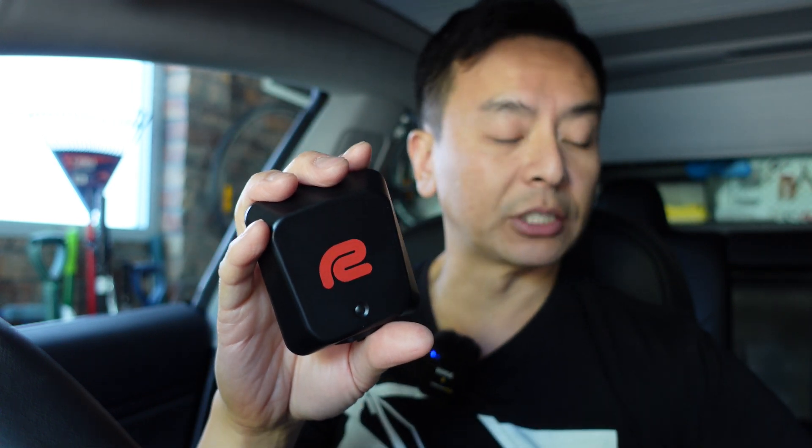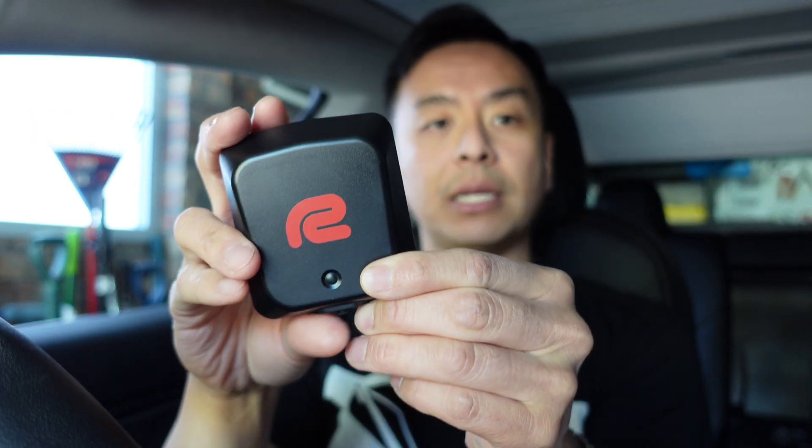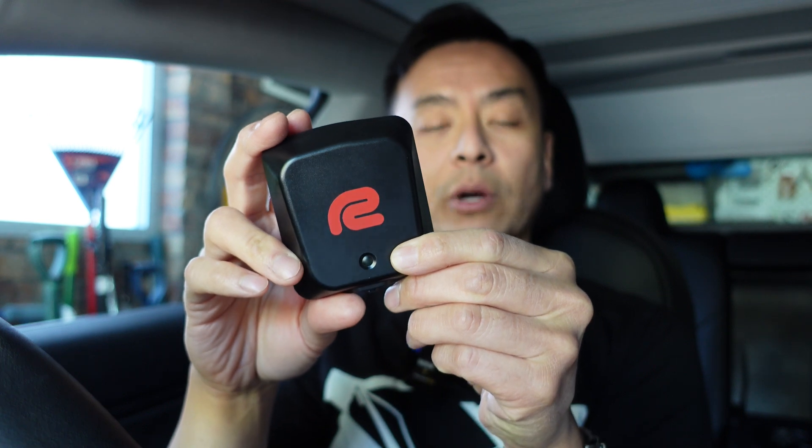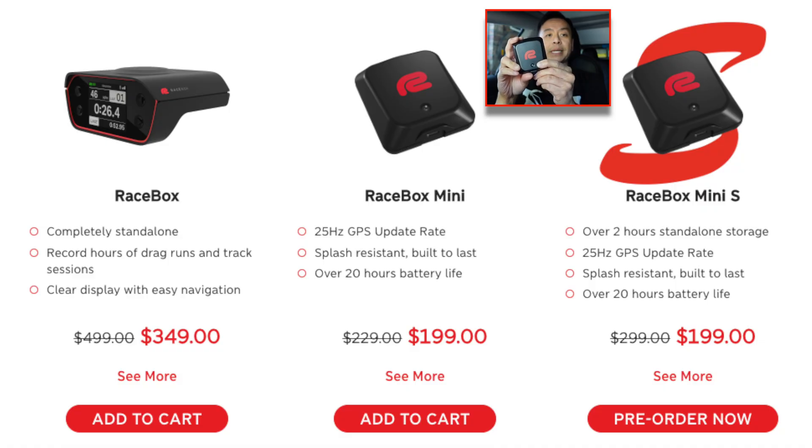The best thing about this product is that it's 25 hertz — 25 cycles per second — so it's fairly accurate. This one pairs with your phone, so it gives you quite good reports as well, which I'll go through after the test. There's also a Mini S, a new product available for pre-order at the time of this video, which doesn't require pairing to the phone — good for motorcycles where you don't have to look at the phone while racing or timing laps.